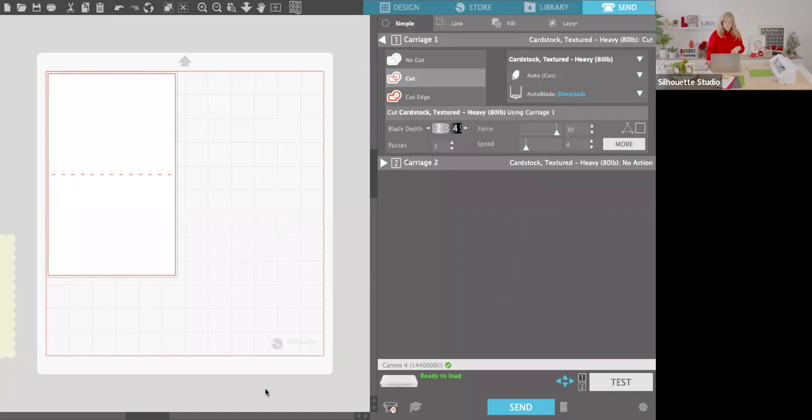Make sure the lines are red on your piece — if they're not red it probably says 'No Cut,' so select those pieces and click Cut. If you click 'Cut Edge,' sometimes it won't cut the score lines in the middle of the piece, so make sure all those lines are red. Select the proper option to get those lines red.